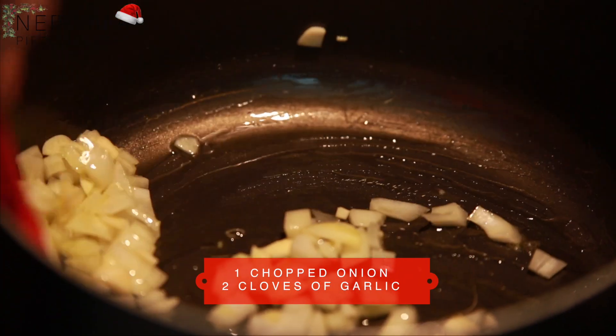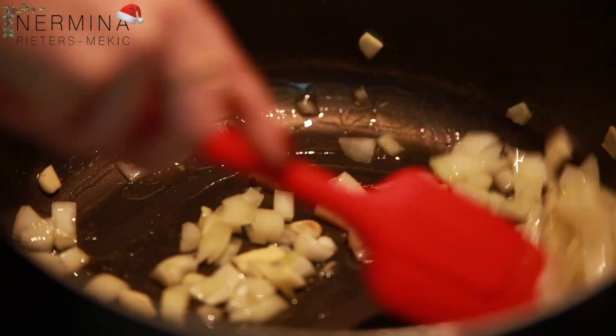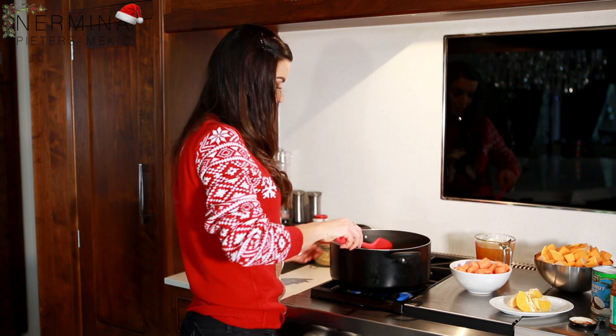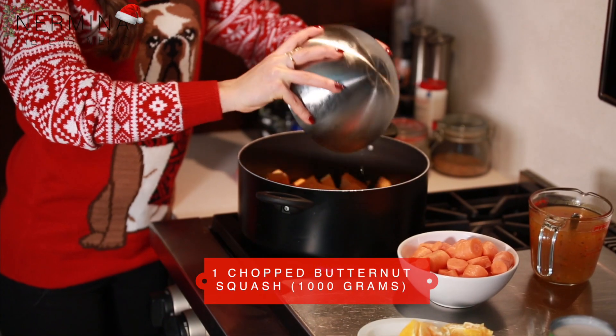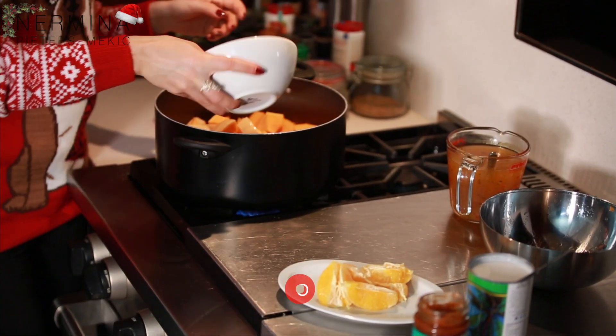I need to do this for five minutes so all the onion and garlic is nice. The onion is nice and brown so I'm just gonna add the butternut squash with the carrots.